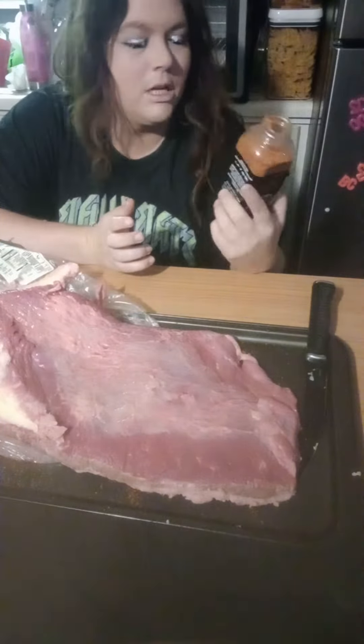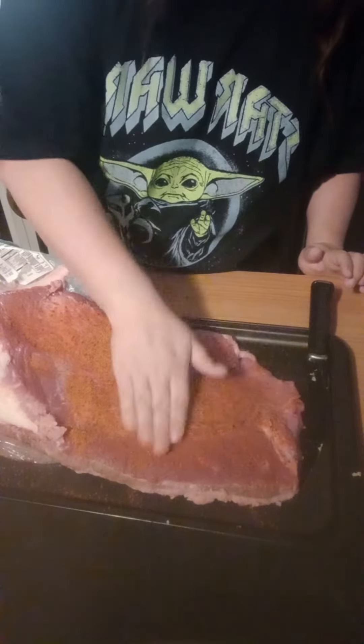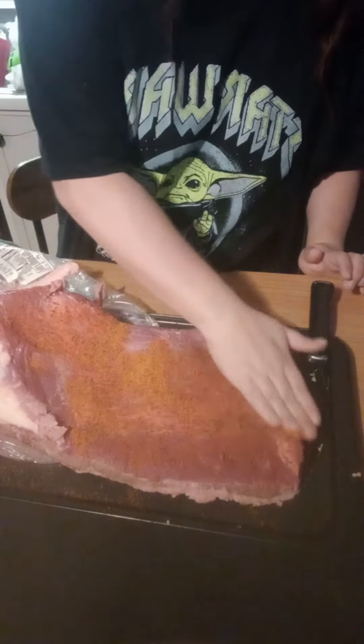So I'm just going to prepare this, throw the rub on there, wrap it in foil, and start up my smoker.